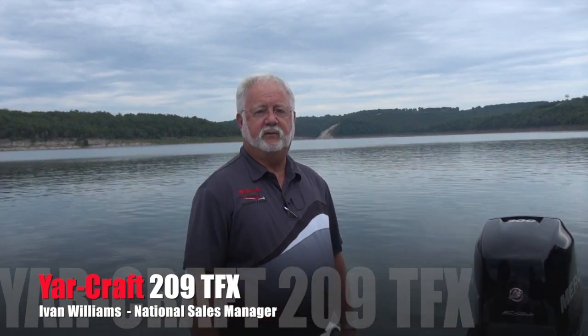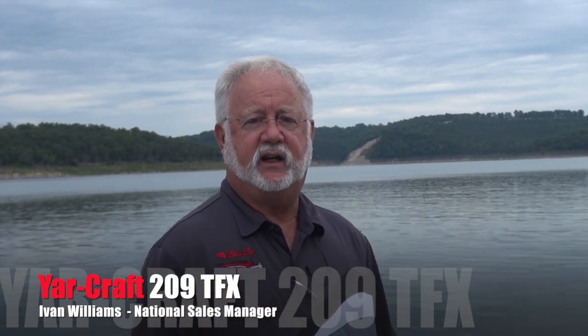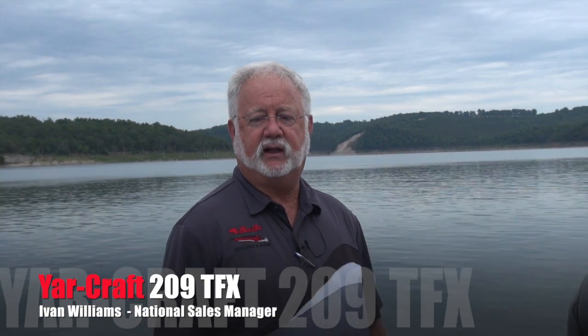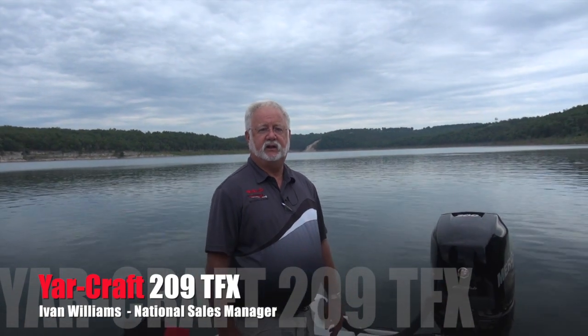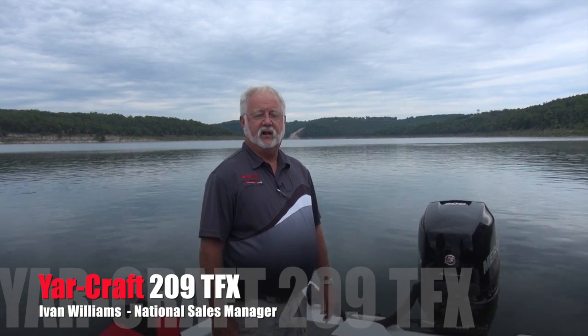Good morning. My name is Ivan Williams. I'm the National Sales Manager for Yardcraft Boats, and we're standing out here in the middle of Bull Shoals Lake in a 2014 Yardcraft 209 TFX. This is a 20-foot 6-inch boat rated up to 300 horsepower. We've got a 300 Verado on it as it's rigged today, running a 23-pitch Tempest prop.